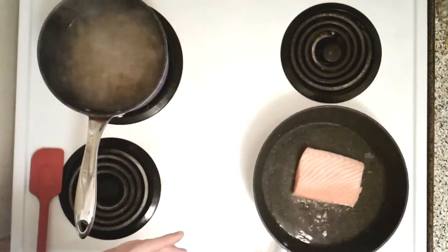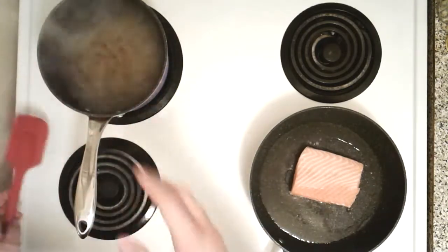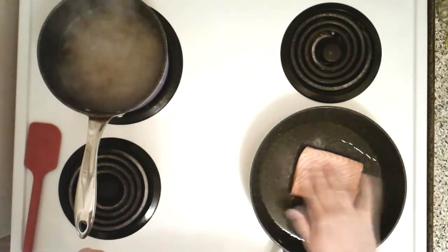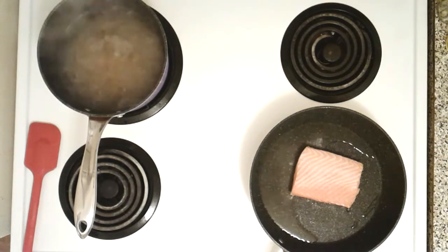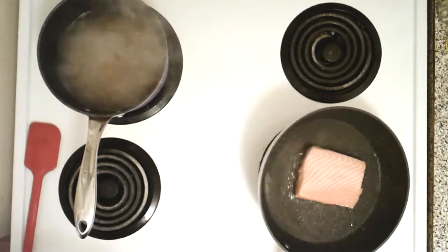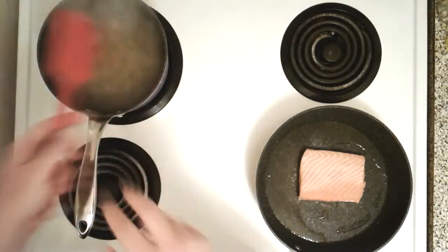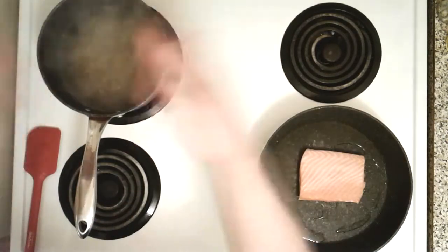Stir the pasta a little — don't want it to be all mucky. Now we're going to add a little salt on top of the salmon. You can put any spice in there you want — salt and pepper, garlic, fresh herbs, whatever you want. But just let it sit, don't worry about it. Keep stirring the pasta so it doesn't end up mushy.